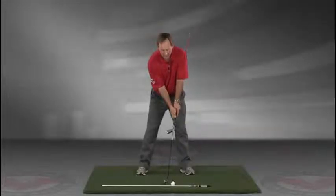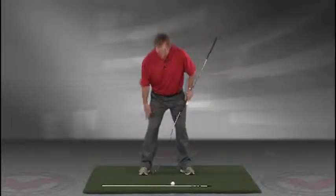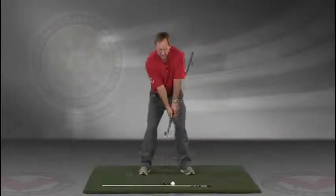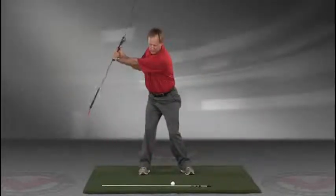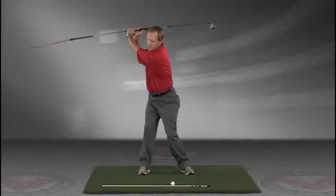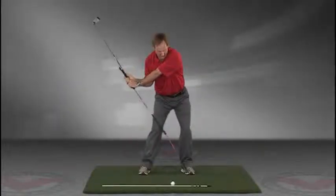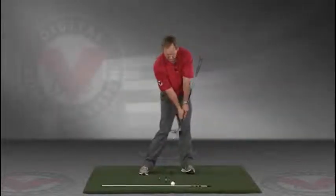Now you've got an alignment rod on the ground and a golf ball. Getting into your good posture position, your weight over the arches, feel balanced. The insides of the heels are going to be about the width of your hips. Take a swing back in slow motion and trace with that alignment rod the target line all the way up. The shaft should be parallel to your target line at the top, then slowly coming down, trace the line right into the impact position.